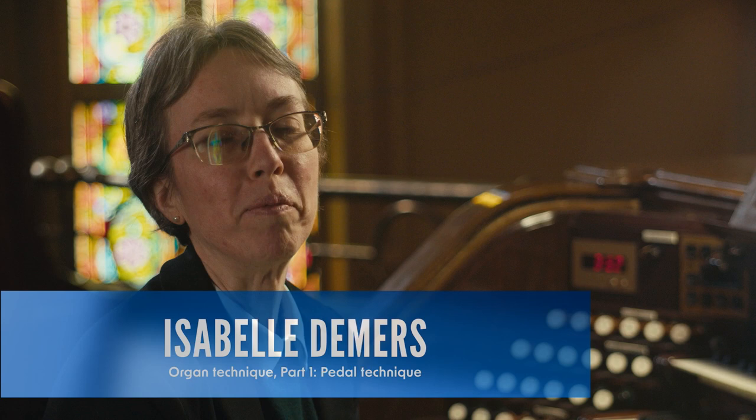Hello, welcome to Organist's Launchpad. I'm Isabel Demers and I teach organ at McGill University in Montreal, Canada. Today we'll be talking about pedal and manual technique. We'll start with pedal because I think this is more interesting than manual technique.